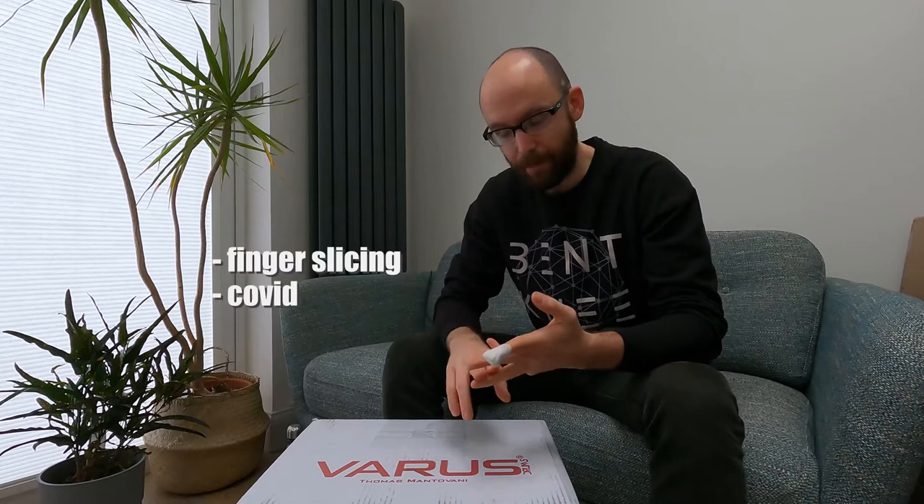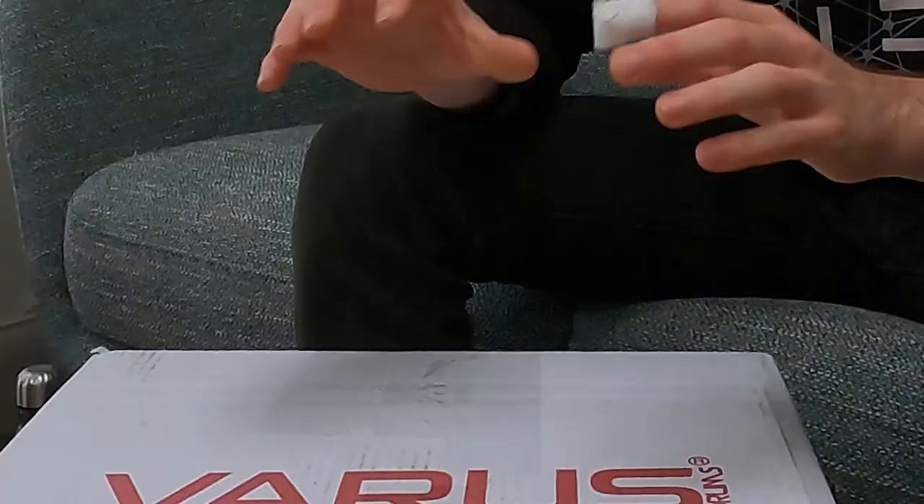Hello guys, thanks so much for tuning in. First and foremost, I hope you're all really well. You may notice that I have a little thing on my finger. I had a little accident in the kitchen last week, so to add that with COVID before Christmas and an Achilles injury that I've been dealing with, I haven't actually properly been behind the kit for over a month at this point.